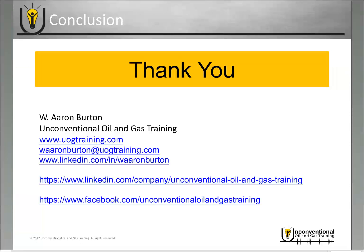Thank you for joining me today. This is Aaron Burton with Unconventional Oil and Gas Training. Feel free to reach out to me at any of the contact information shown if you need contacts within the service companies that offer coil tubing activated frack sleeves. I'll be glad to put you in touch with the right representatives for your questions. If you find value in this video, please share it with your network and anyone you think would benefit.